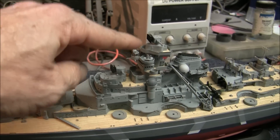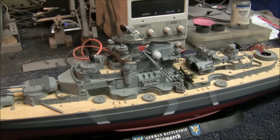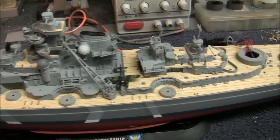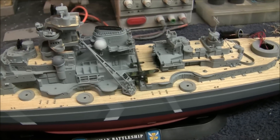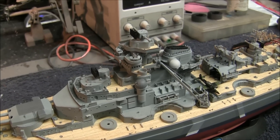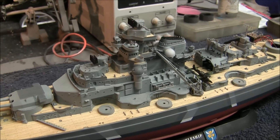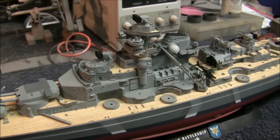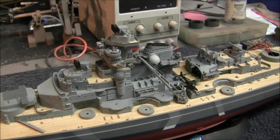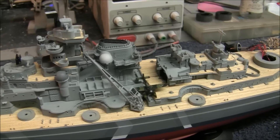We have all the radar emplacements done, the gun director's platform, working our way back towards the rear here, and adding little photo etch details as we go along, which is really tedious. You're working with these really small parts, so you've got to pay a lot of attention not to lose them, and you're bending things really carefully. But I'm getting better at it as you go along — your hands get more and more dexterous as you get used to working with it.